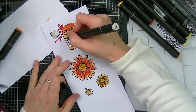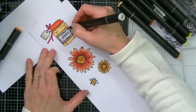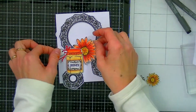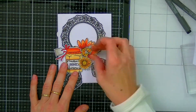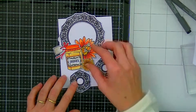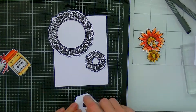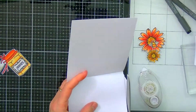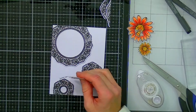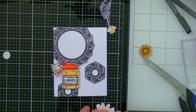Now that I have colored in my images, all I have to do is cut them out. There are coordinating dies but I don't have them, so I just did a little fussy cutting. I'm going to play around with the positioning on my card, and once I'm happy with that I can adhere all the pieces to the card base. I'm letting the frames slightly hang over the sides and will cut off the excess with my scissors, then pop all my elements onto the card with some foam dots.